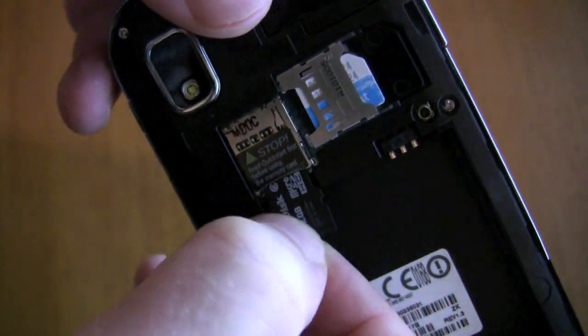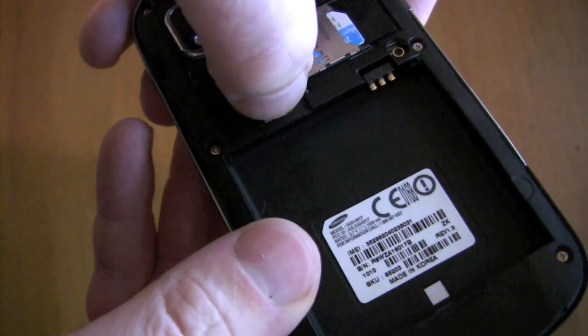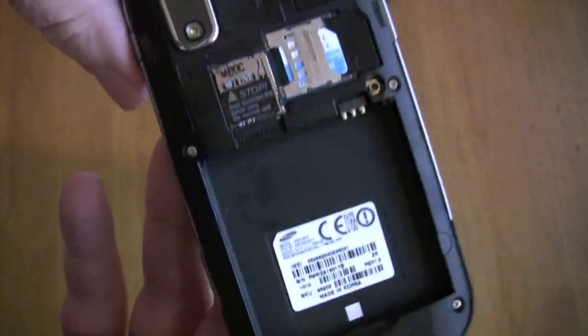So without further ado, I'm just going to slide it in there — it's kind of spring-loaded, so you just slide it in and you'll feel it pop into place.